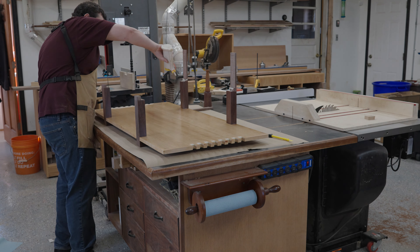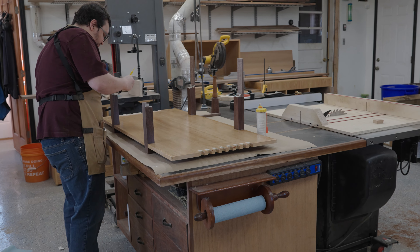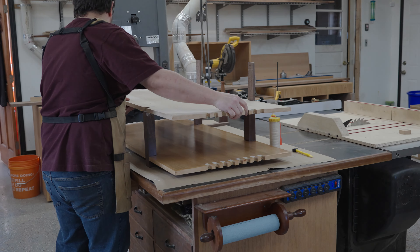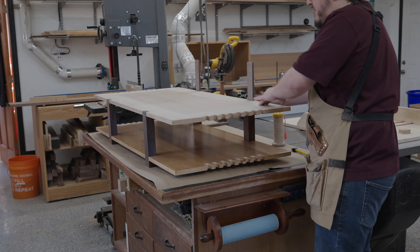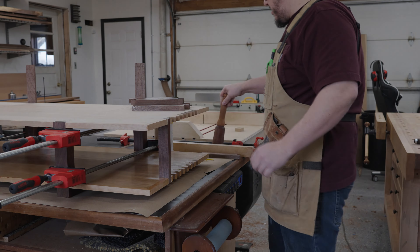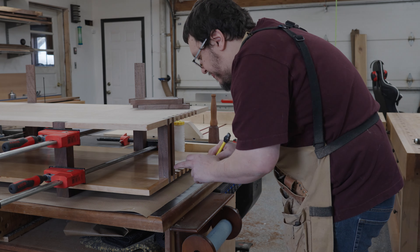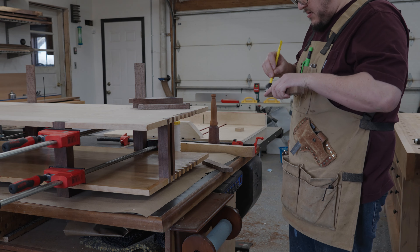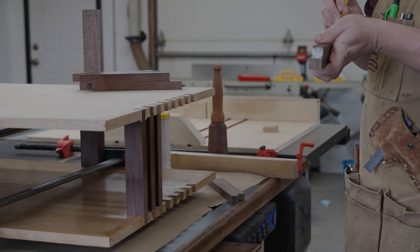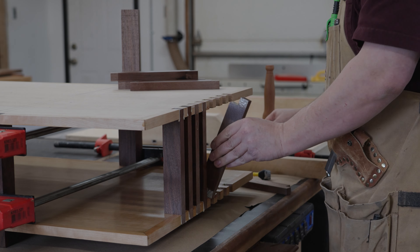Once the legs are assembled to the lower shelf we can apply glue and glue in the top shelf — and again, we need to be really careful about squeeze out. We're going to use the exact same method to glue in the spacers, but we need to be even more cautious in this step. If glue gets squeezed out in between these spacers it's going to be very hard to clean out. There's only about a three-quarter inch gap in between each one, so getting in there, cleaning up squeezed-out glue, and sanding it and refinishing it is just going to be a giant hassle.